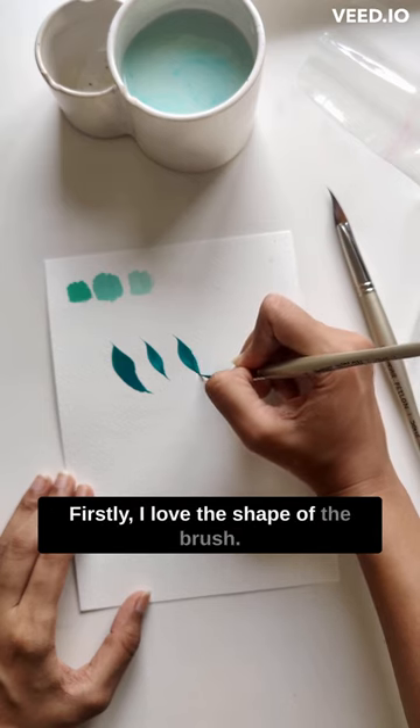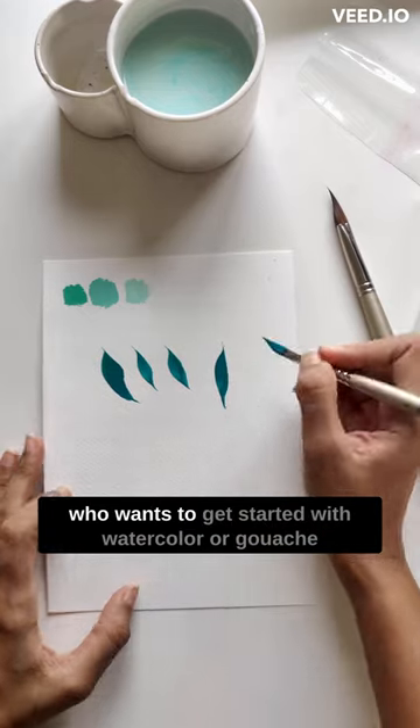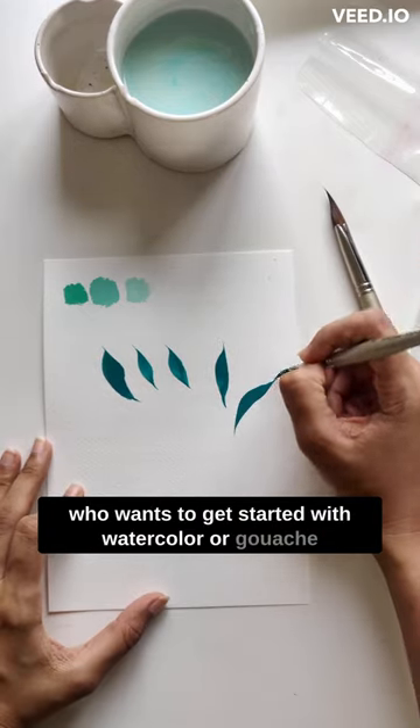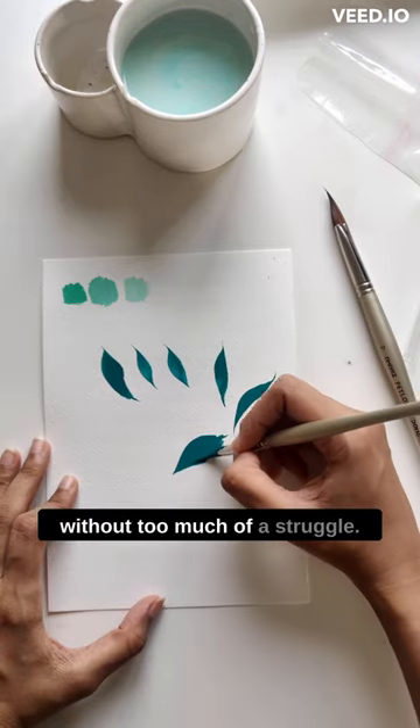Firstly, I love the shape of the brush. It makes it so much easier for a beginner who wants to get started with watercolor or gouache florals to be able to make these petal shapes without too much of a struggle.